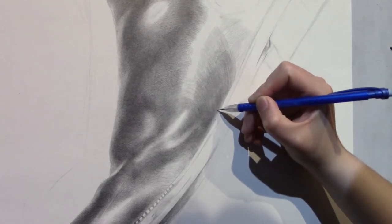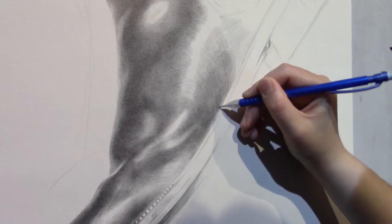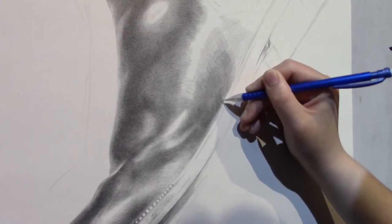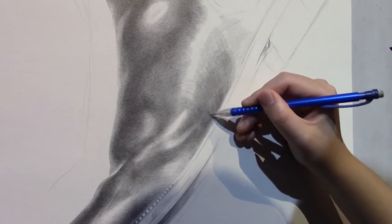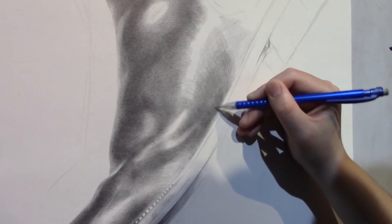We're going to do a second to third to fourth layer, so here's a really, really super dark area. What we want to do here is slowly and gradually darken it — the key is not to go super dark all the way, but to gradually build the layers.